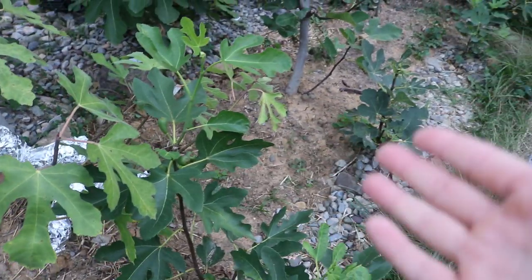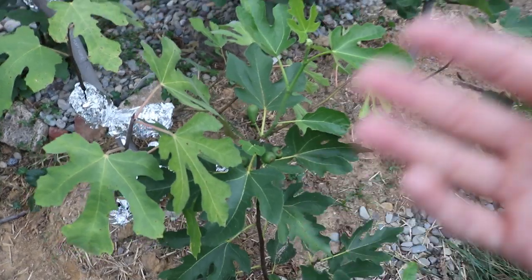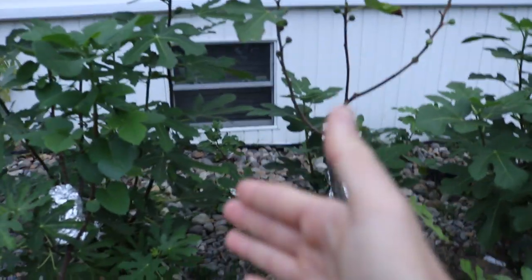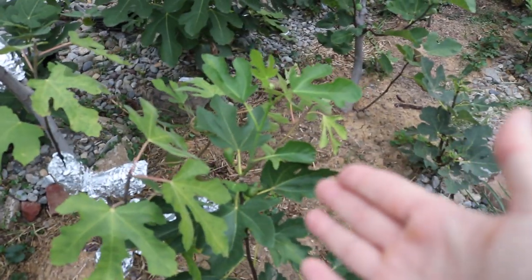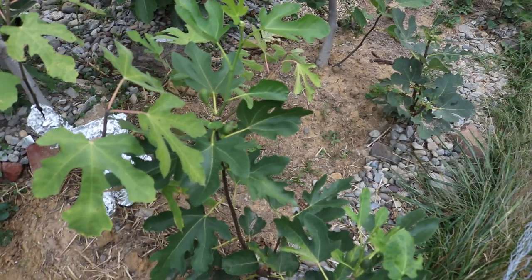I have many of them here, by different names like Fico Secco and Norino. I've planted them in this new little planting we did of many different varieties of figs, because this is one that is supposed to be very early, very hardy, and very rain resistant.